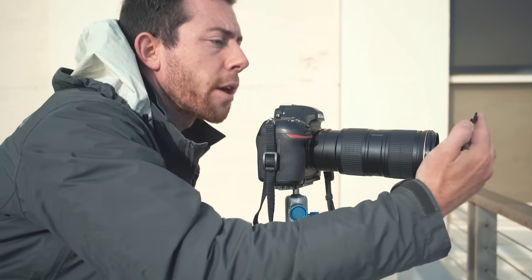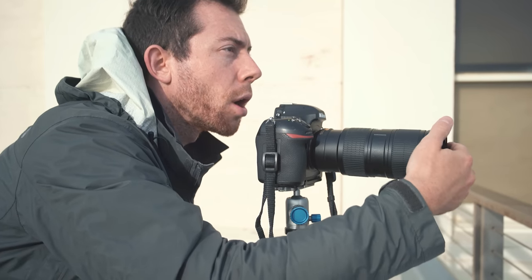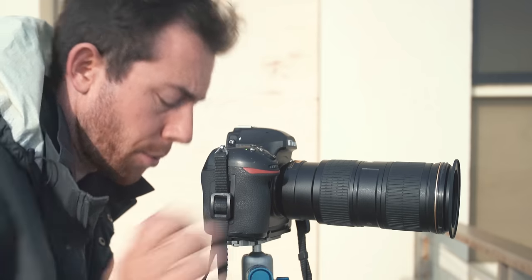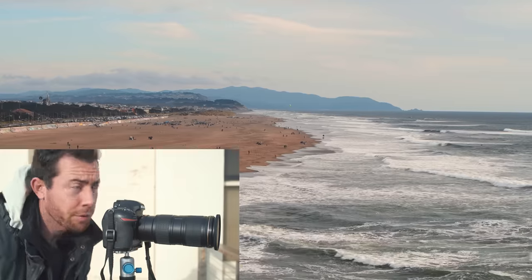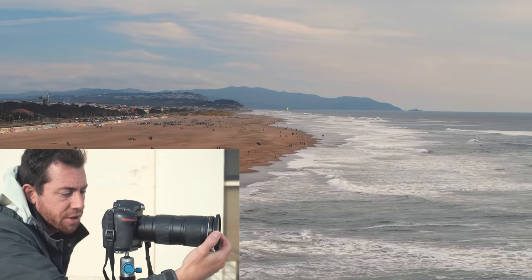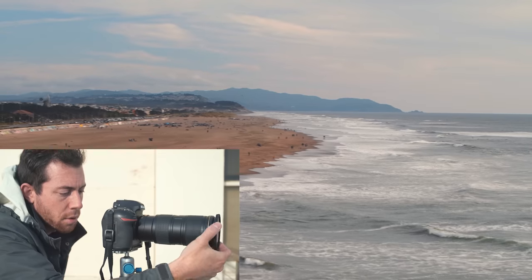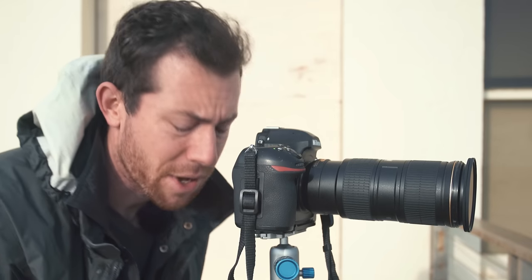I think it might also be worth trying a polarizer on here. So here is the filter adapter — the magnetic adapter for the filters. Let's try the CPL filter. The sky already looks really beautiful, looks nice and dramatic. But as we twist the CPL, you can really see the richness come in in the sky. There's the sky with the CPL off, and then twisting it really gives that drama. I like that — I think we're gonna keep the CPL on.